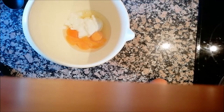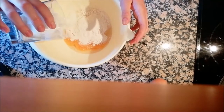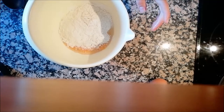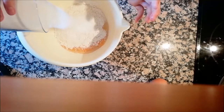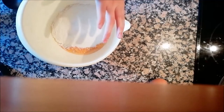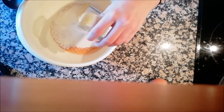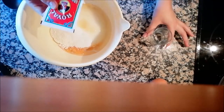Then add all the flour. Next put the sugar. Put the oil. Add the yeast.